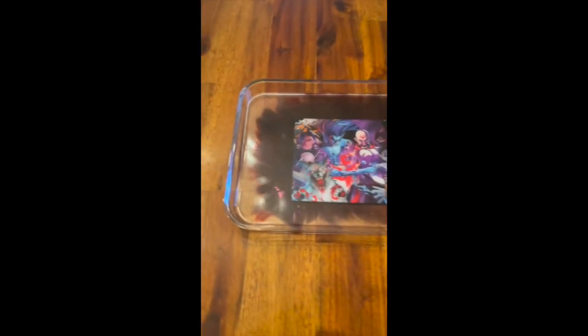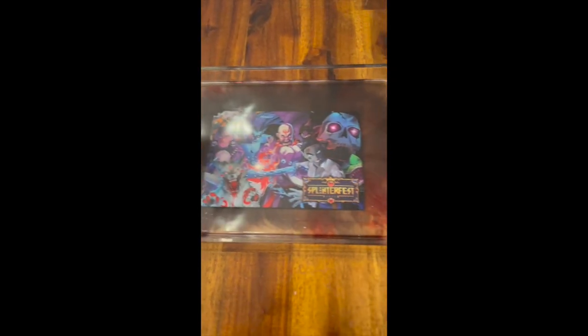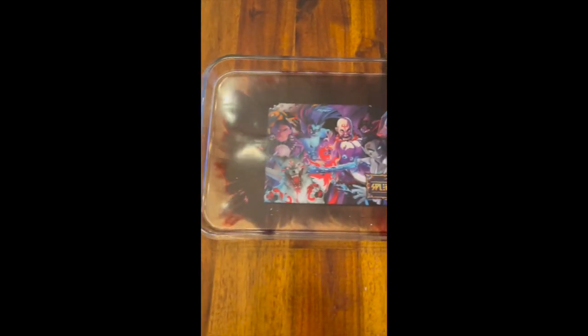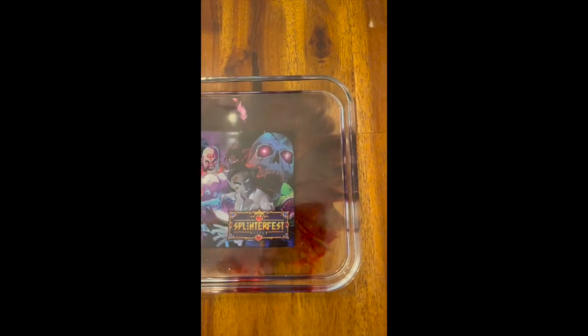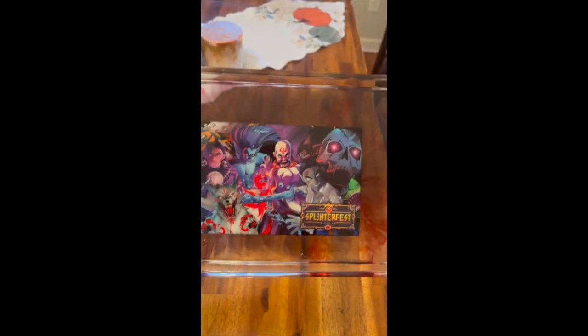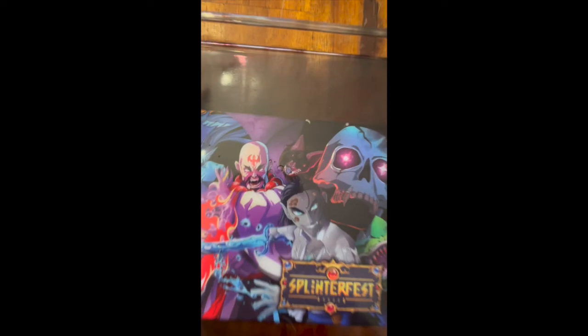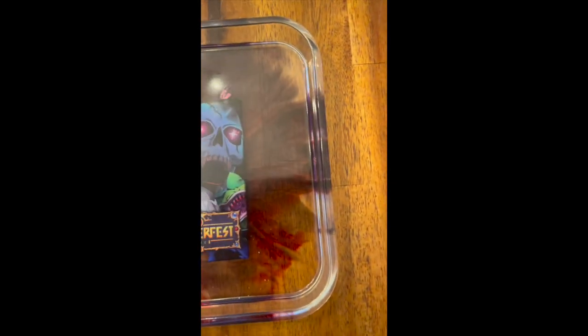You ready for this? I need both hands. There it is — the final result. I'm going to let it dry a little bit more; I have one little bubble right there that I don't like. But other than that, it turned out pretty good.